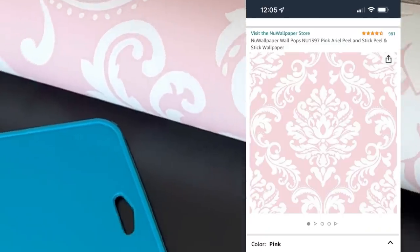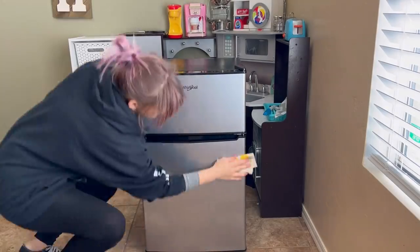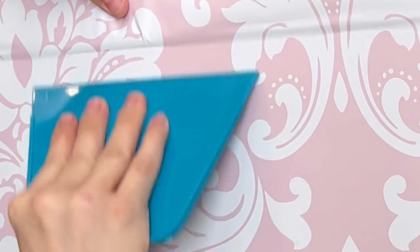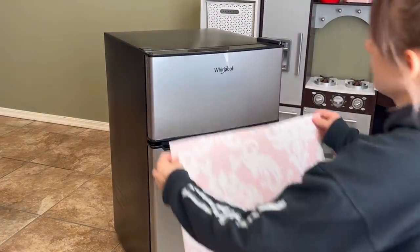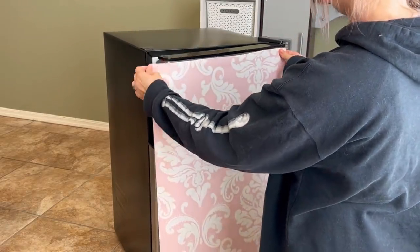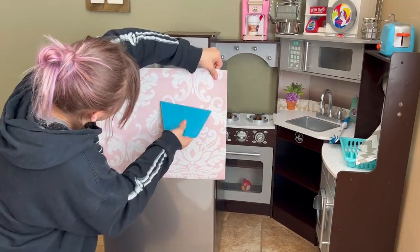So I found this really pretty stick-on wallpaper and I'm going to be applying it to the face of the mini fridge. Wipe down whatever surface you're going to be covering and make sure that it's clean and dry. Make sure that you have an exacto knife and a smoothing tool for this project — you could also use a credit card instead of the smoothing tool. Because it's a smaller surface that I'm covering, I'm not using a level or anything.